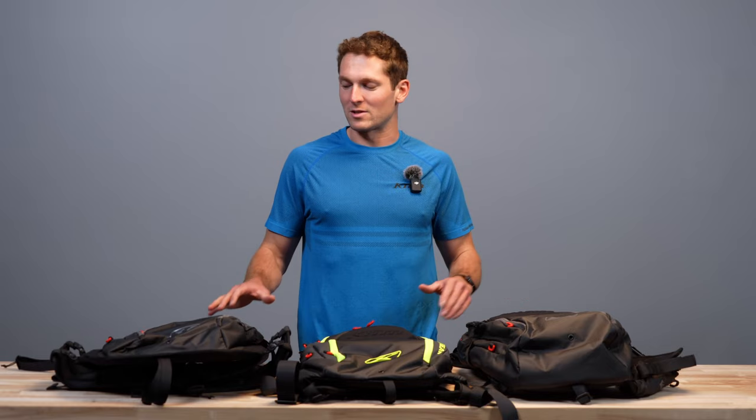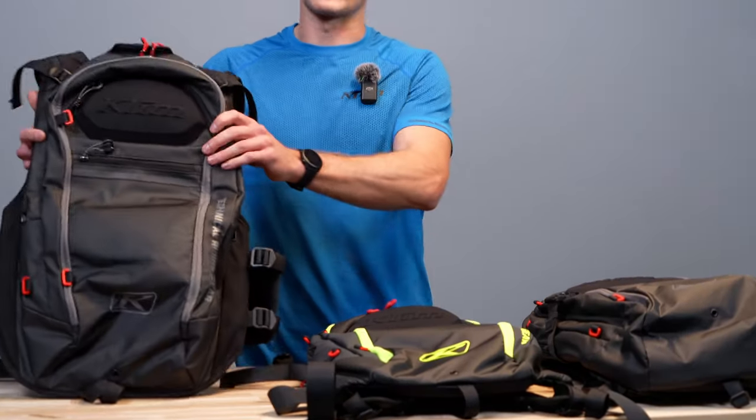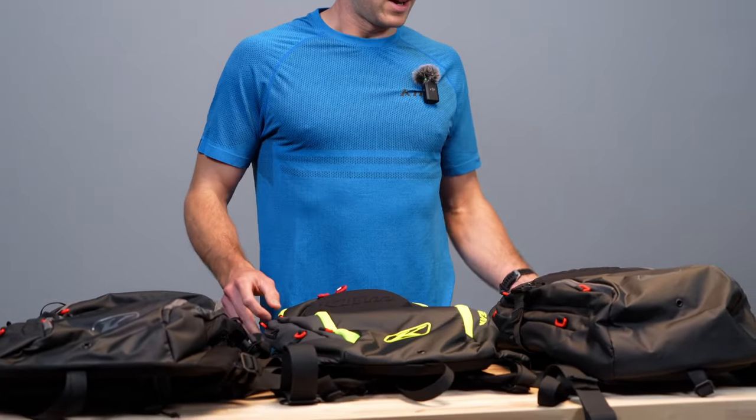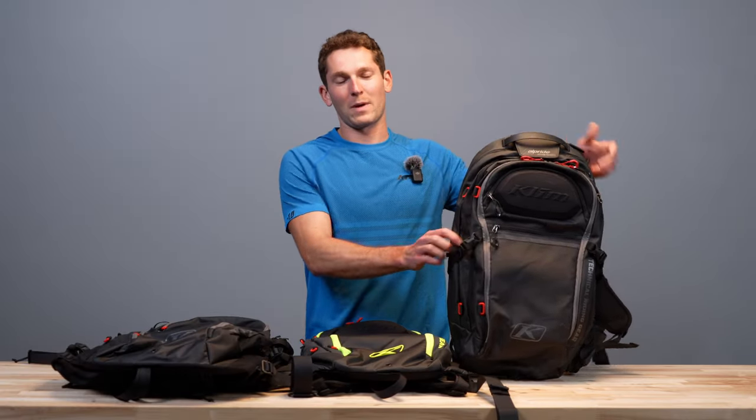Welcome back to another Climb product walkthrough. I'm Lucas Eddy and today we're going to be looking at the all new Avalanche backpacks for this season. We have the Atlas 14 vest, the Atlas 14 backpack, and the Atlas 24 backpack.